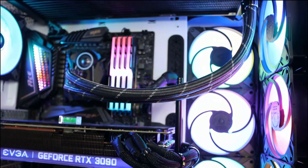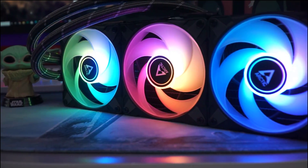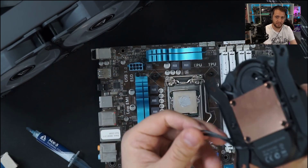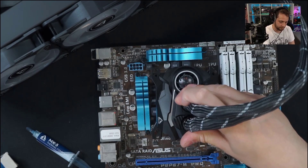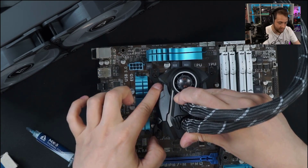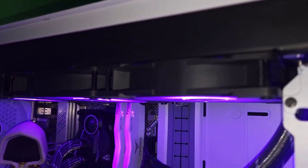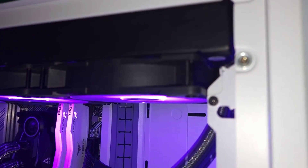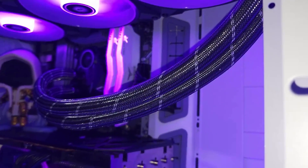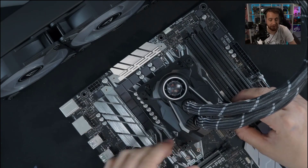Quality Control Approved: Arctic has increased quality assurance and quality control; products have been subjected to additional tests and marked with a Kisi sticker. The Liquid Freezer 2 420 ARGB is compatible with Intel's new Alder Lake processors, socket LGA 1700. With a more efficient cold plate, proprietary pump, and fans optimized for static pressure, the Liquid Freezer 2 series clearly sets itself apart from other AIO water coolers.